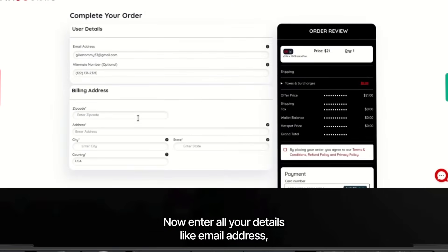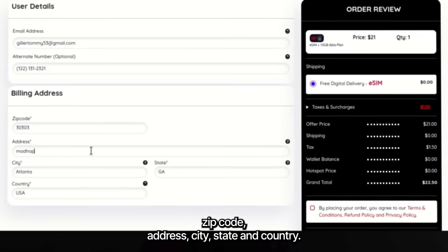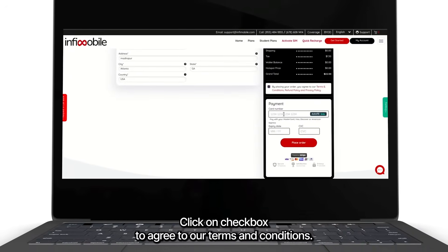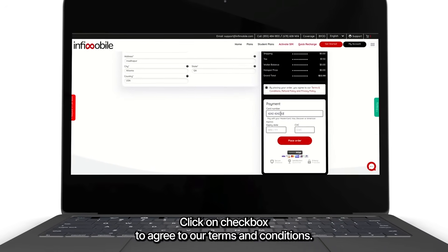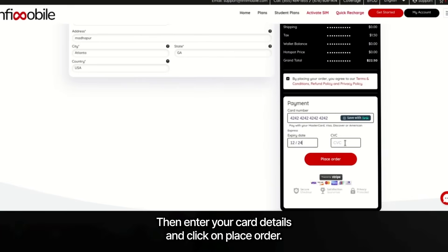Now enter all your details like email address, zip code, address, city, state, and country. Click on the checkbox to agree to our terms and conditions, then enter your card details and click on place order.